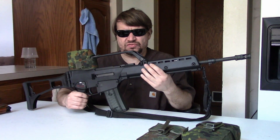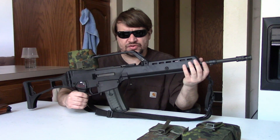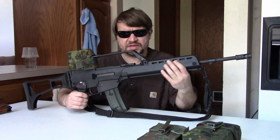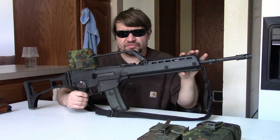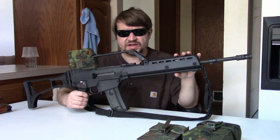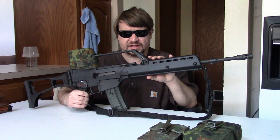In 1992, the Bundeswehr released its requirements for the new rifle because the G3 was aging, and now they had to reequip East German soldiers as well. They were using the MPI-KM and MPI-M74, which were AK derivatives. So they had to get something more modern in one single caliber.